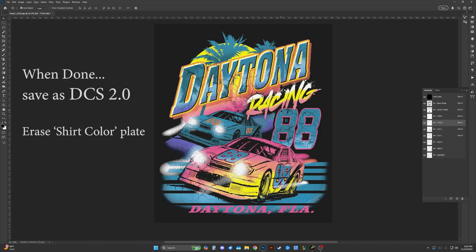When you're done, you want to save as a DCS 2.0 — you'll still need to RIP that. And make sure you erase your shirt color plate so that doesn't come out as well. Thank you.